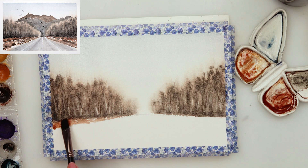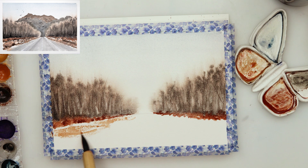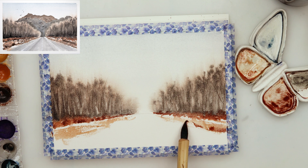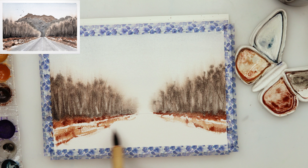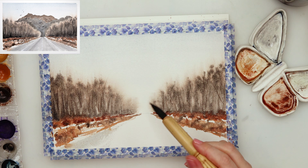Then I moved on to the lower part where our road is and where some lower foliage and bushes are. This time I did not pre-wet the paper but picked up a very rich color — something like burnt sienna — and added it just beneath the trees, tapping with my brush a little bit lower, mimicking some bushes and giving a hint of foliage, grasses, and bushes. I also added here and there a little bit of darker brown and some neutral black.